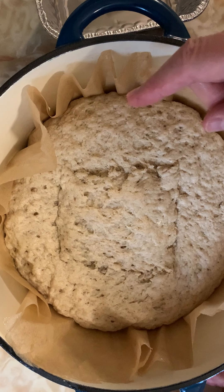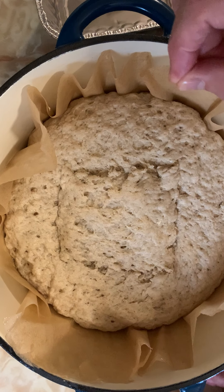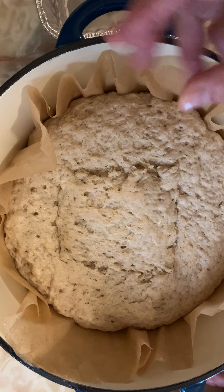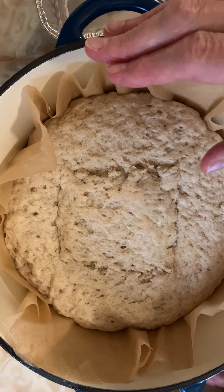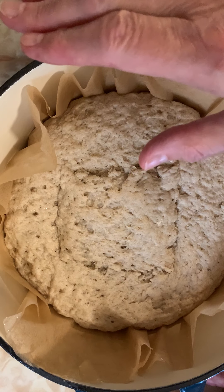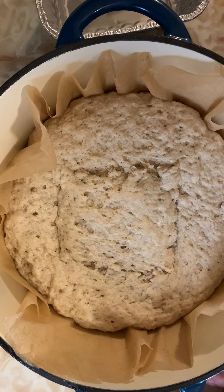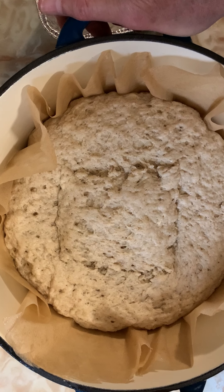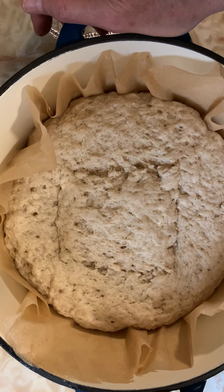Don't open the oven for the first 15 minutes at 480 degrees. After 15 minutes, lower to 430 and bake for another 60 minutes or so. Keep an eye on it around the 40 to 50 minute mark and tent it if you feel it's getting very dark. Total bake time, you're looking at about 80 to 85 minutes — I'll give you the exact total bake time when we're done.